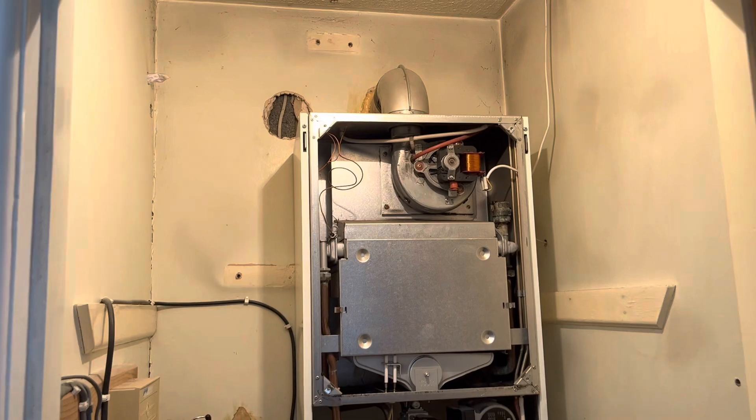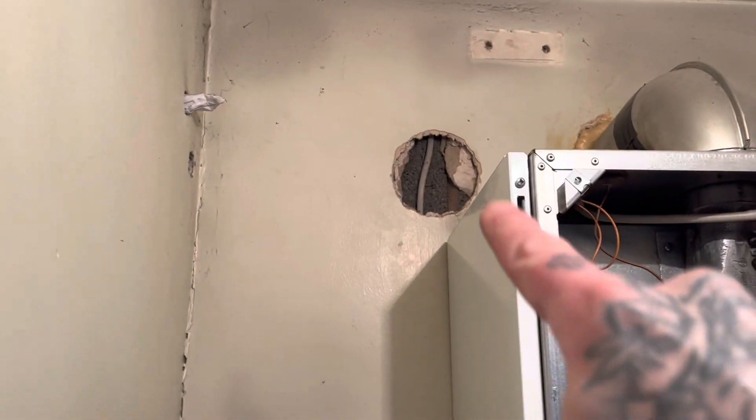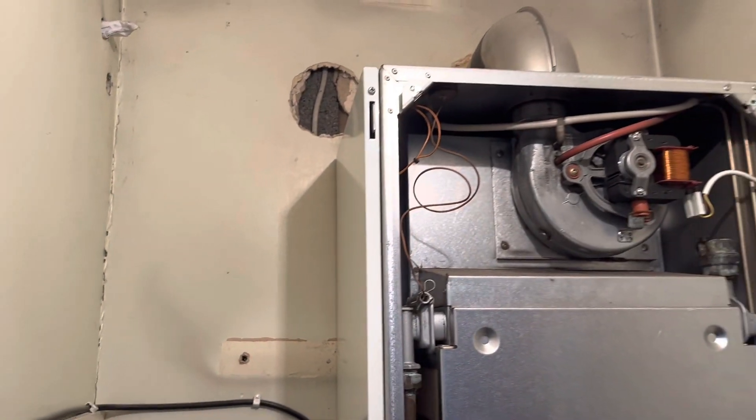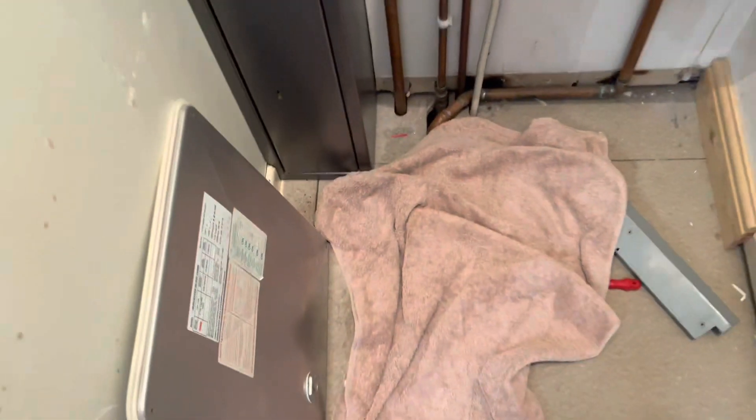Just having to voice over this part because the sound was horrendous. Flue going through the same position. Looks like someone messed up there and almost hit that cable. I've got to alter the part where the gas is only 15mm up here, so I'm going to have to take this board up.